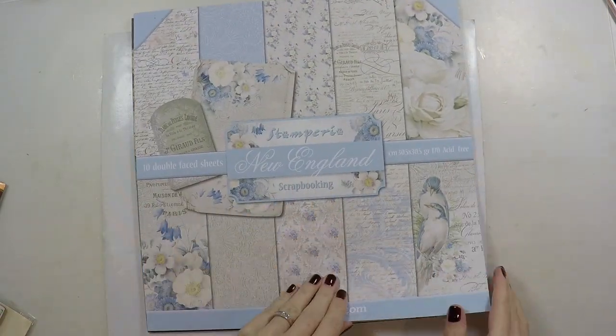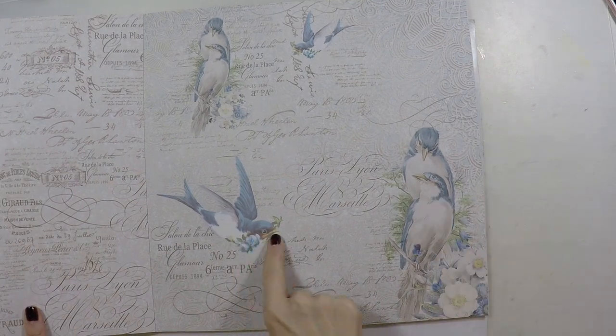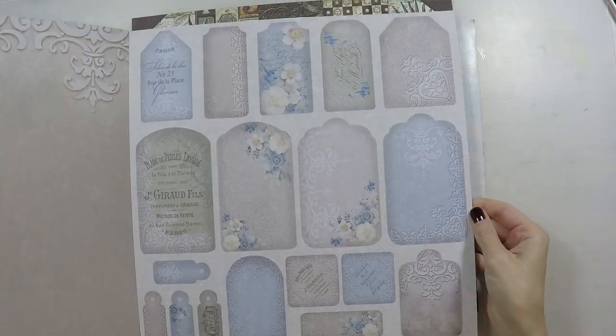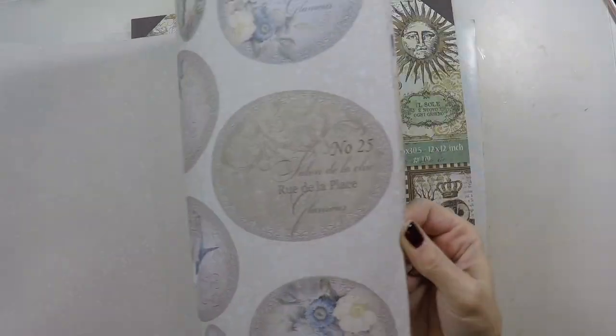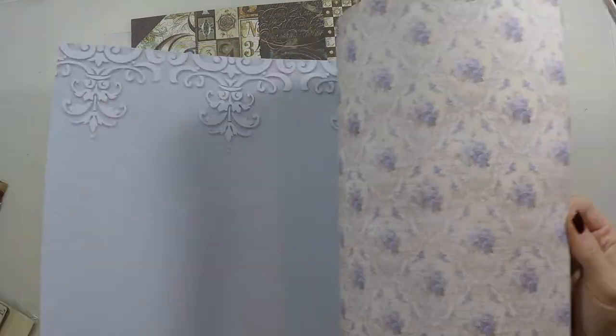And this is another one — it's called New England. Here again, one of my favorite color combinations: blues and whites. I love the birds and the flowers, especially the birds. When I saw the paper pack I said I will use the birds for sure.